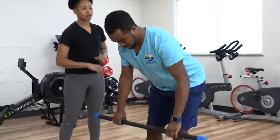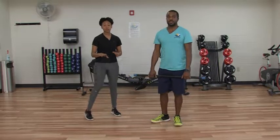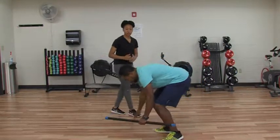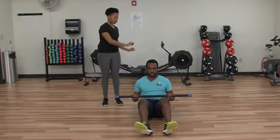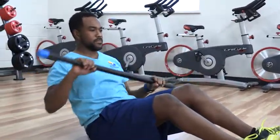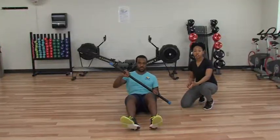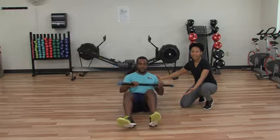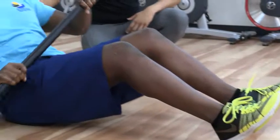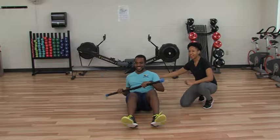Got a couple more here. Nice, awesome job. Now we're going to do something fun called kayaks. Steven is going to sit down on the floor with the body bar and move rowing to the side and to the other side. He's going to be using his back and also his core muscles. If you want to challenge yourself, you can always lift up your legs to add a little bit more. But you can always bring it back down if you're just starting off. Two more in. And relax.